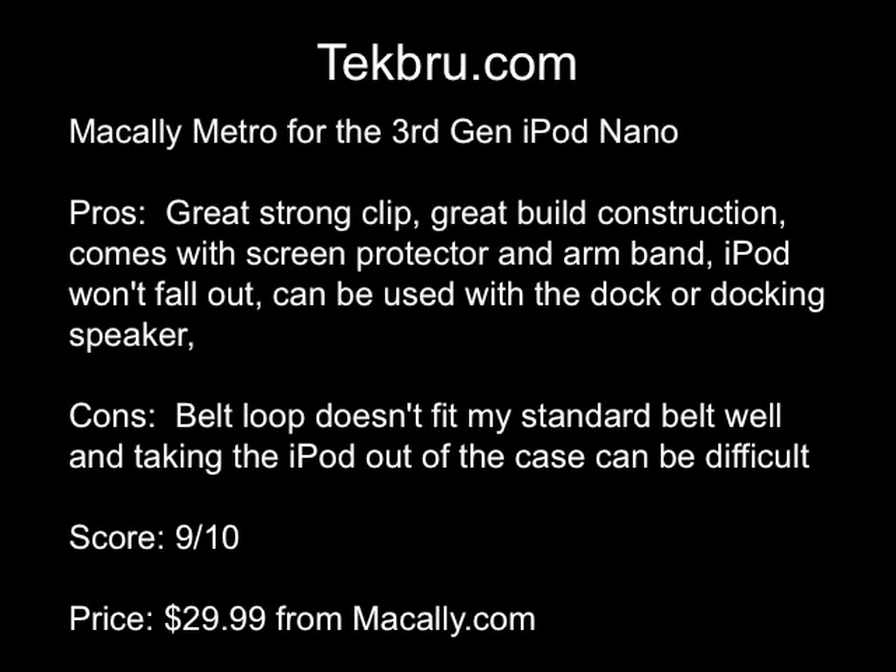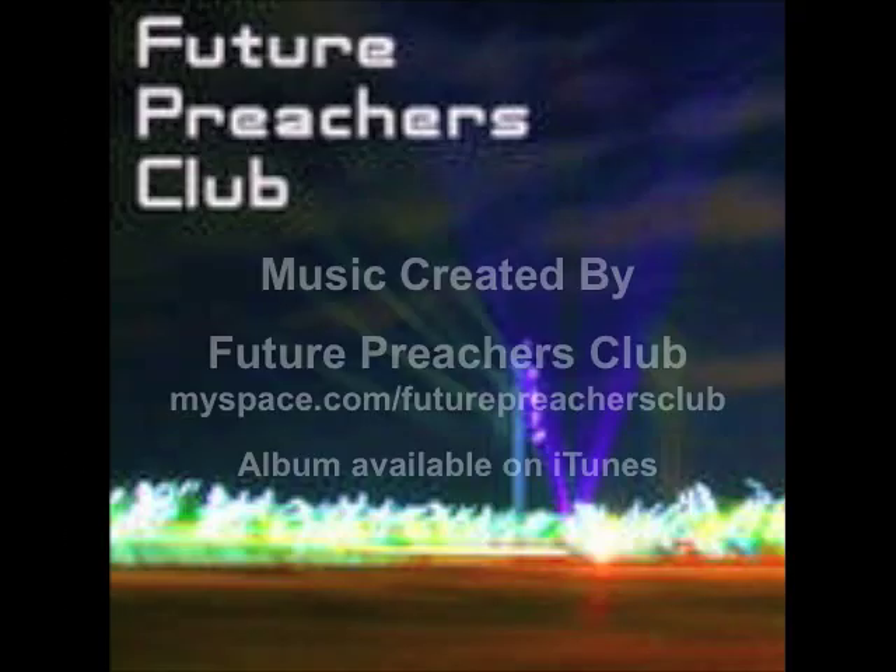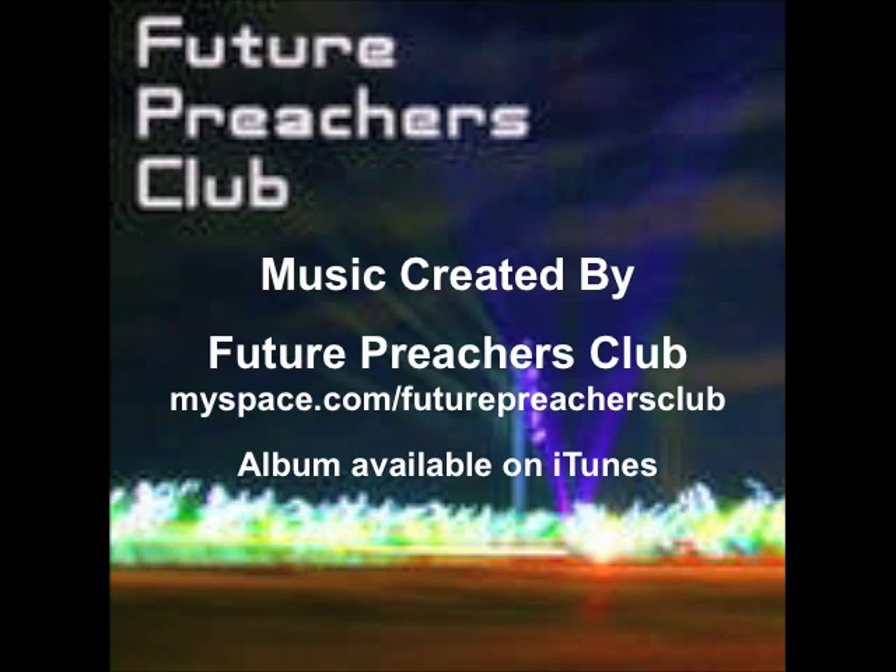So with that being said, this is a wonderful case. $29.99 from MacAlley.com — 9 out of 10. Stay tuned, I've got plenty more MacAlley products to review. For all the information on this product and every product I review, please go to my website techbrew.com — that's T-E-K-B-R-U.com. You can always send me an email with any questions or comments at sammy@techbrew.com. Thanks for watching, and we'll catch you later. Bye.